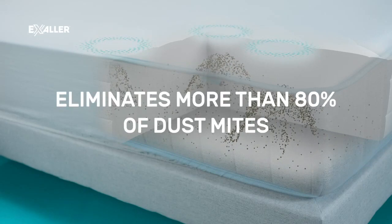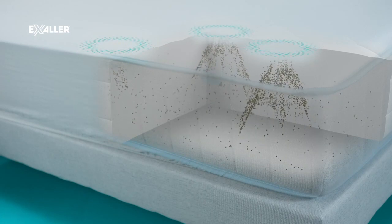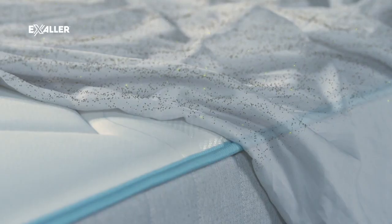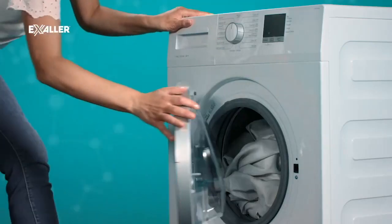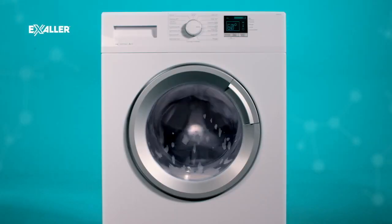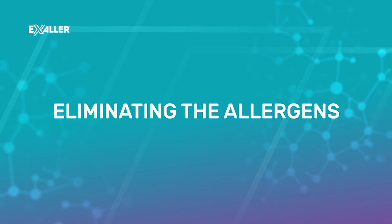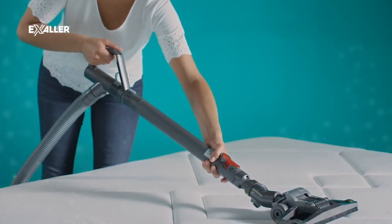In order to eliminate the dust mites in the bed linen, wash them at 60 degrees in the washing machine. To get rid of allergens left behind by dust mites, we recommend vacuuming your mattress and pillows.